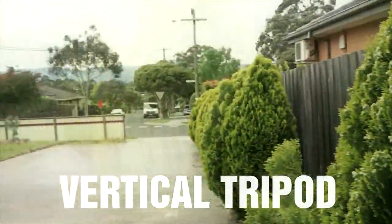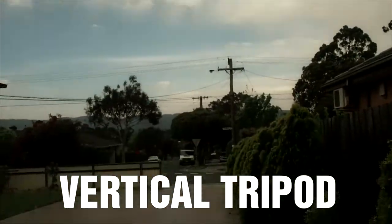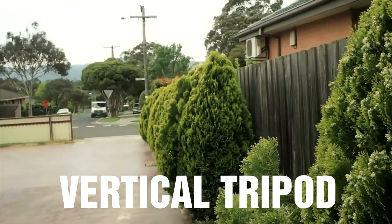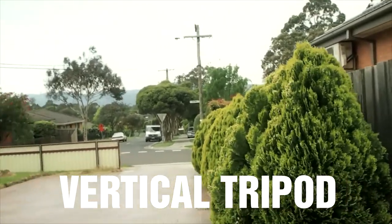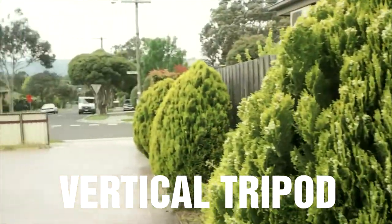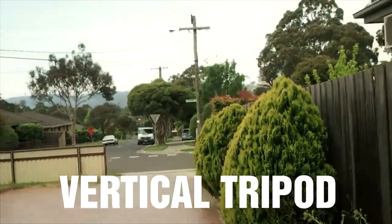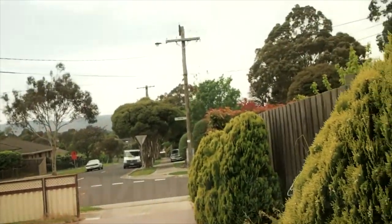Now we have the first one I told you about — the one where the tripod is just straight. As you can see, it's much more stable because of the extra weight. And now if I walk, although it is still a little shaky, it is much, much better. You can use it as a sort of walking shot when you're trying to create something like that, and as you can see it's way more stable in that regard as well.